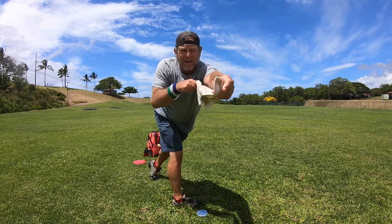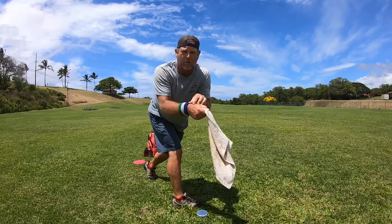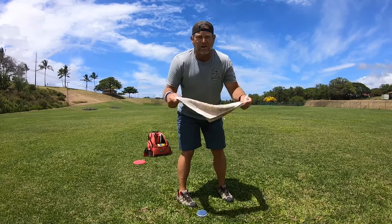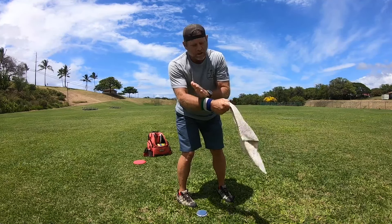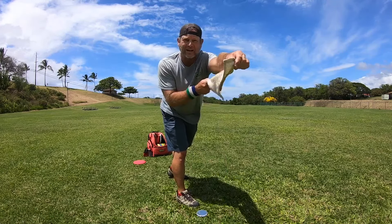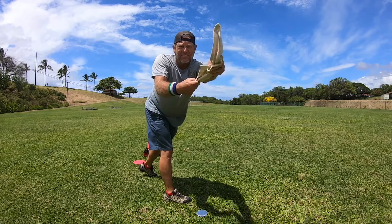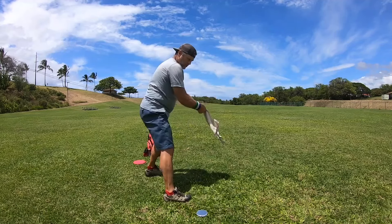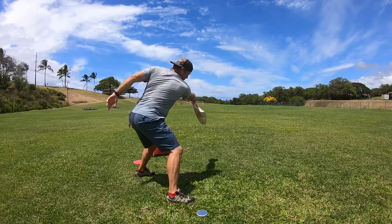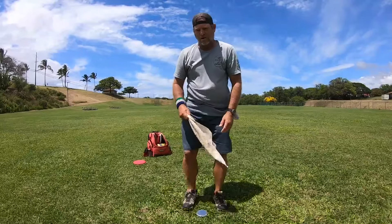Every one of those pops is because right when I get to the release point, the towel is passing my hand to this side — and that's the snap you're hearing. It means that my wrist is in on the throw. The whole idea of the towel drill is you keep tightening your arm, keep tightening your grip, until you get the towel to pop on this side of your throw. Throw, and then the towel should be on this side — that's what generates the snap.